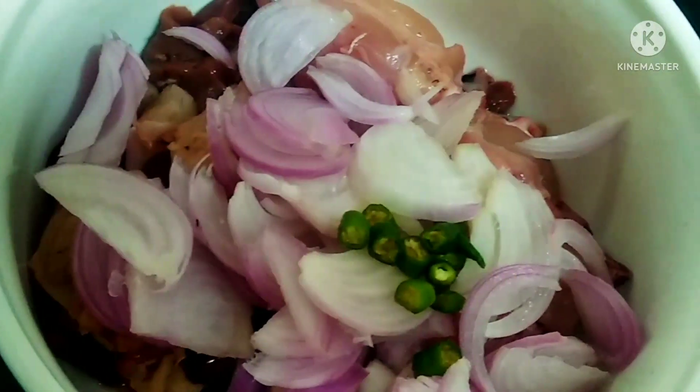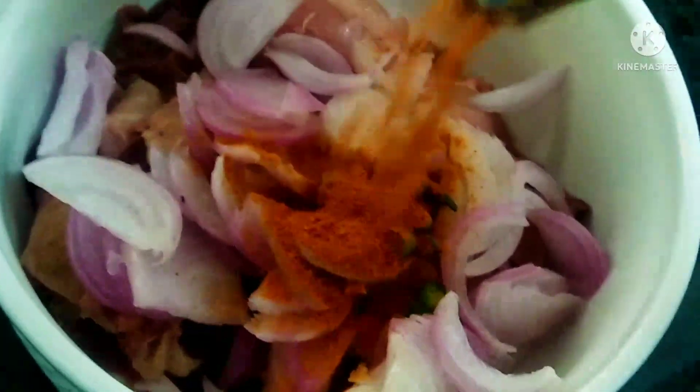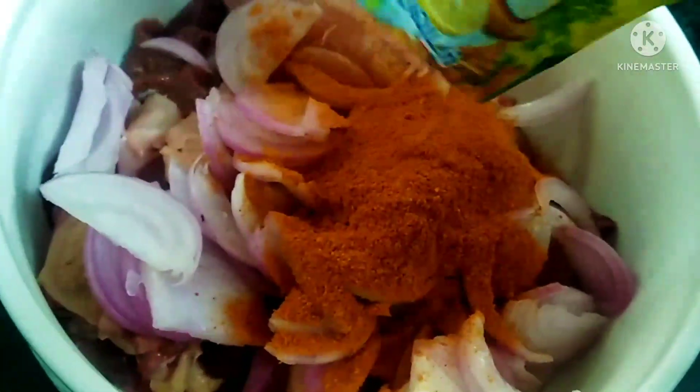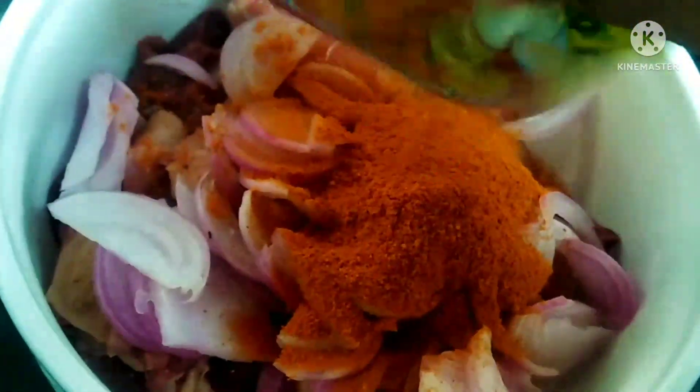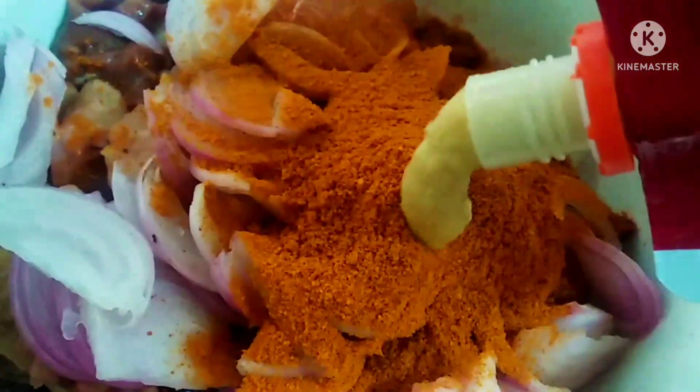Add chicken 65 masala. I will add chicken 65 masala to the pan. Add 1 spoon of ginger paste.